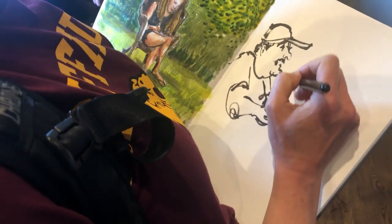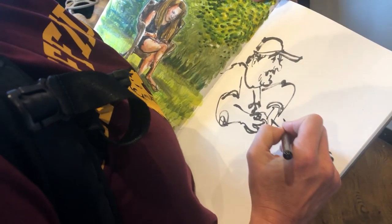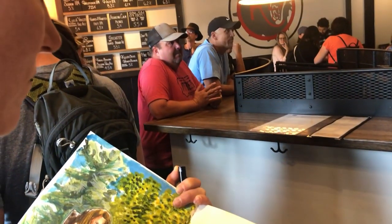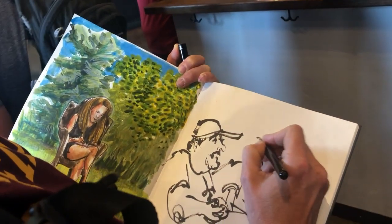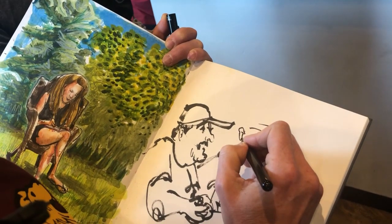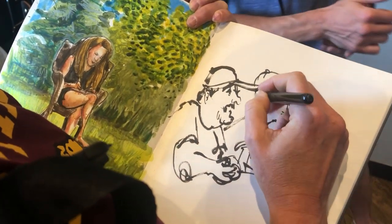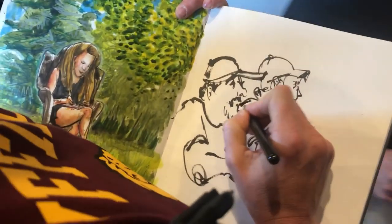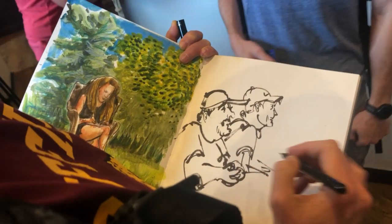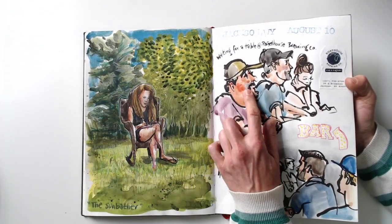I am using a brush pen for this — a Pentel Pocket Brush Pen — and it helps me to really work quickly. I try to look at the people in front of me and capture the essence. I think I kind of captured that guy, and I tried to capture the other one too. Caps are really hard to draw, but in America you get a lot of opportunities to practice that. I was working fairly quickly because I didn't know how much time we had before being led to our table, so at least I wanted to capture some of the atmosphere. And then later, still while waiting, I added watercolor as well.